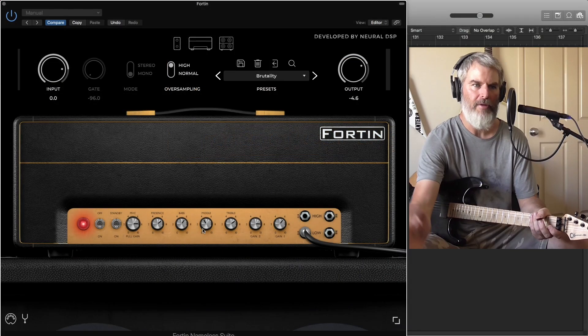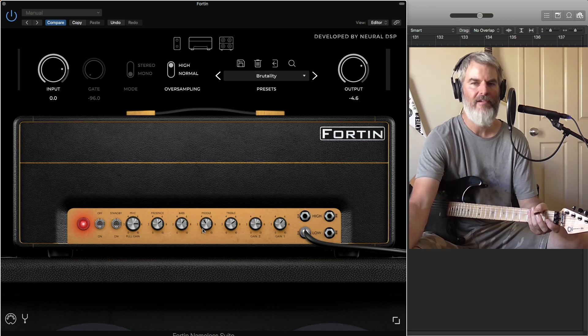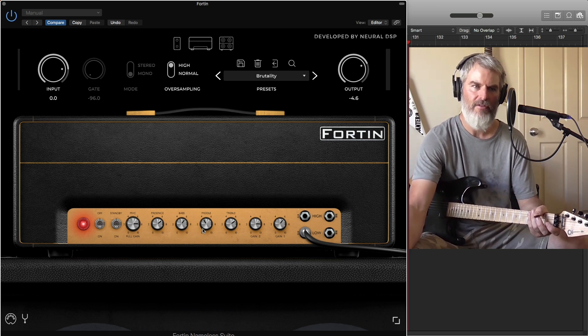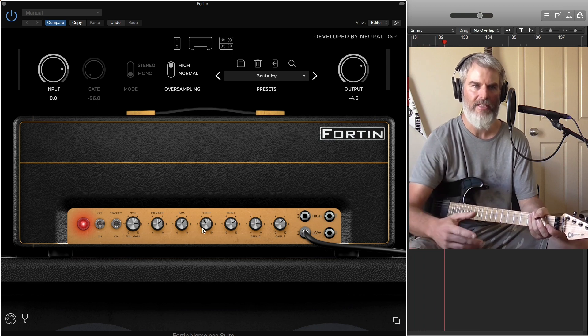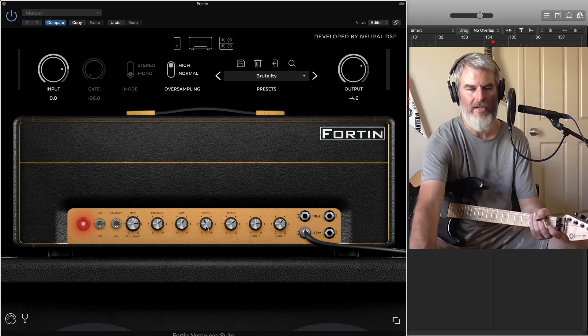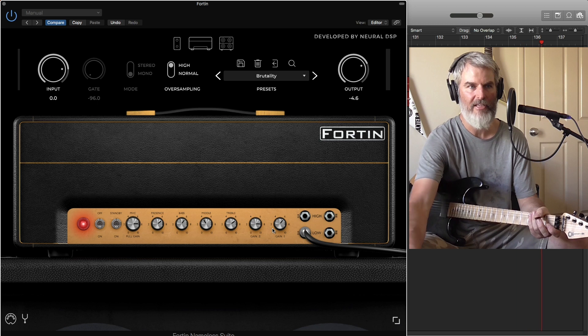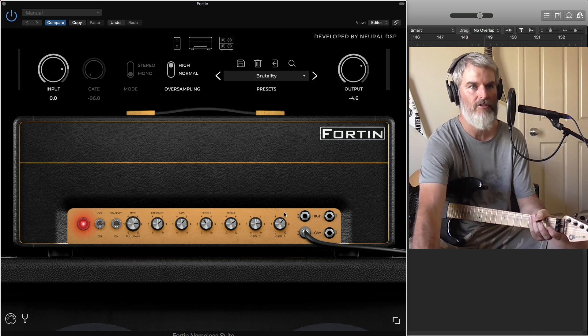The basic mid, presence, and bass controls are all there, but they have their own voice and the way that they work. I find I didn't just dial it in like a regular amp — I had to get familiar with the way this amp actually works, but it didn't take long. I was up and running probably in half an hour and had some really great tones I was super happy with.